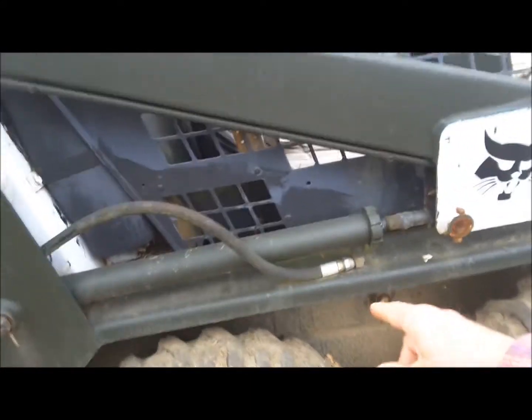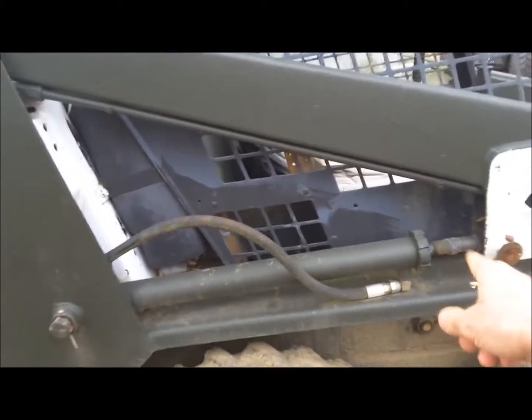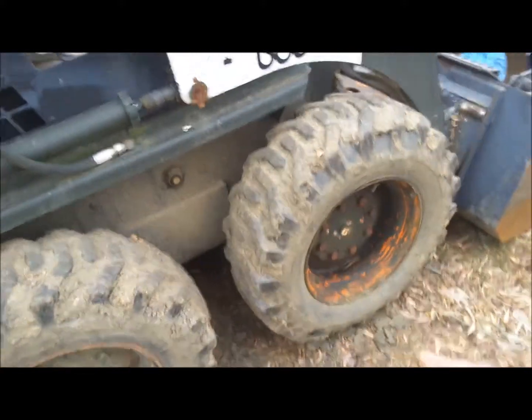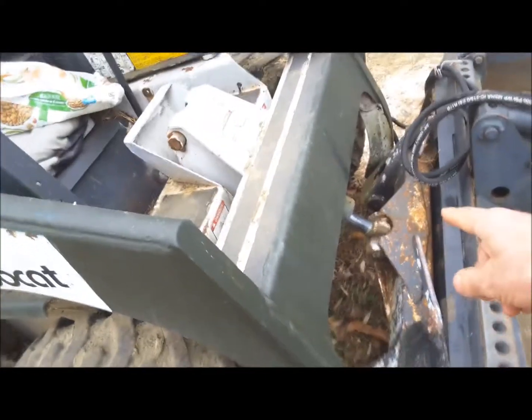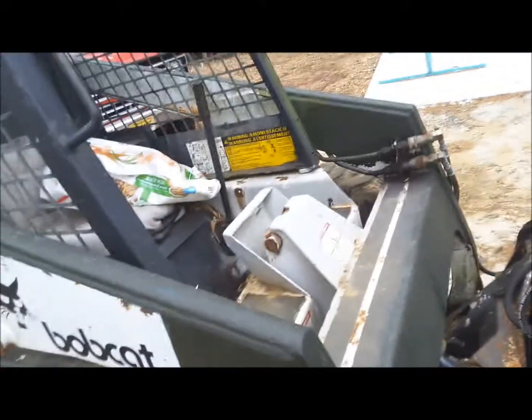Most skid loaders usually have the cylinders horizontal or tilted downward. If they're tilted upward — this is upward a little bit — it's only because the bucket is pressing and keeping the front wheels off the ground. Water will tend to get in here and mess up your hydraulic fluid. You can see those cylinders are pointed downward — that's the way they should be. That keeps the water out of it.